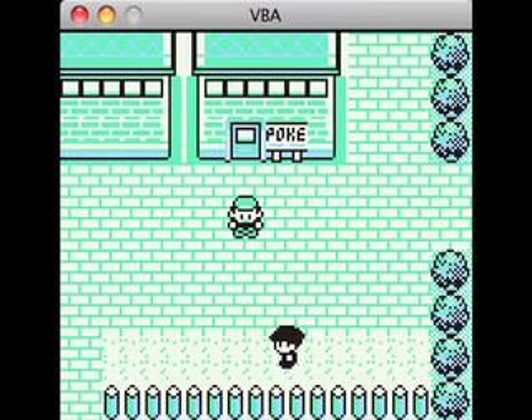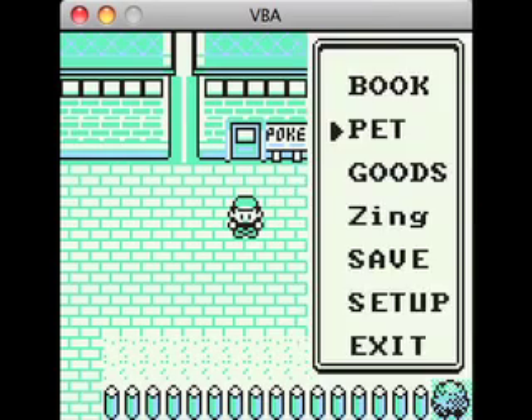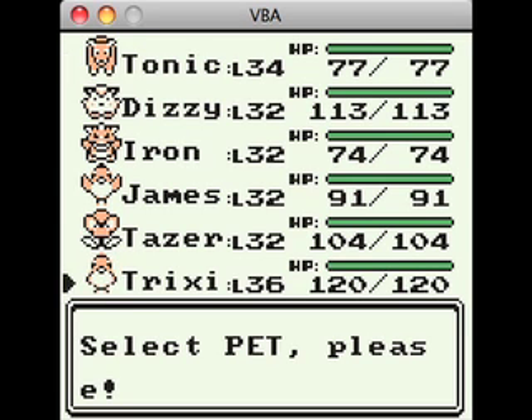Hey guys, how's it going? We're back again with Pokemon Green! What were we doing? Oh yeah, last episode we evolved Trixie, and now I think Tonic is almost ready.